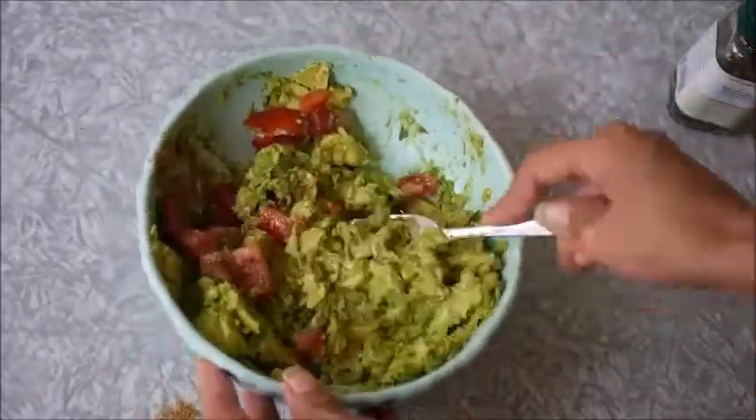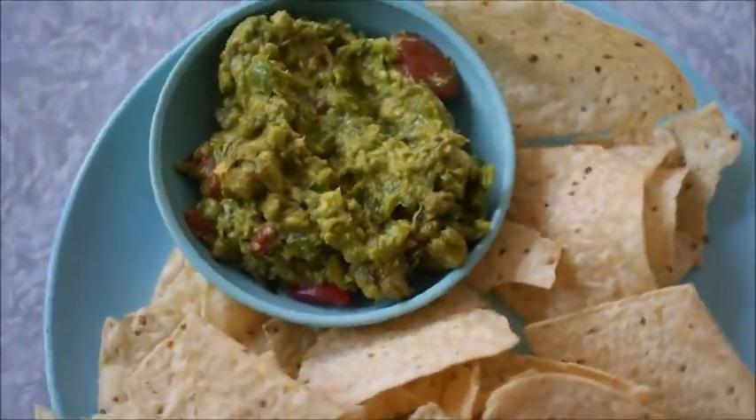Mix it up, and voila! Guacamole! As you can see, this guacamole is super easy to throw together, and it tastes so good!